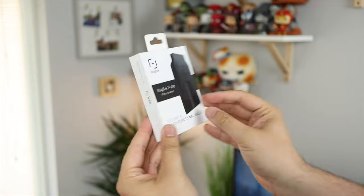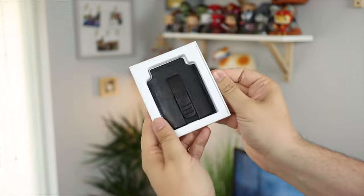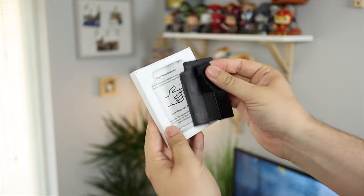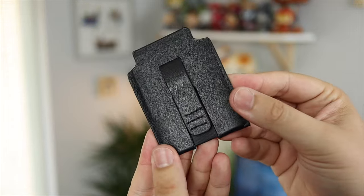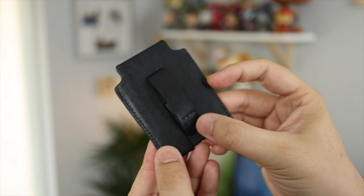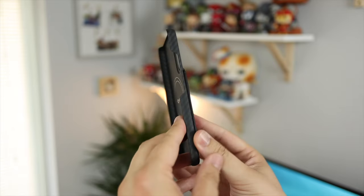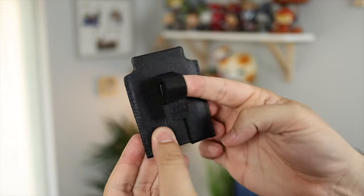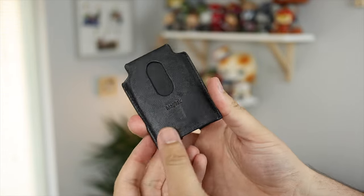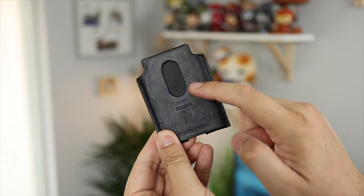Speaking of accessories, we have the MagBack wallet. I went for the standard black leather finish and it looks really nice. I did have a wallet attachment for the Bataka case previously, but it wasn't the best - it covered some of the camera housing and didn't line up as I wanted. The MagBack wallet works way better. Because of the full camera housing cutout on the case, it also feels a lot more secure.